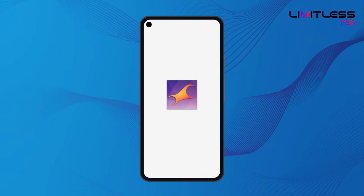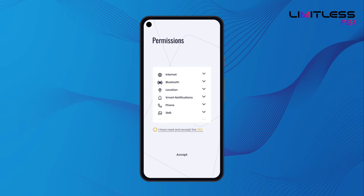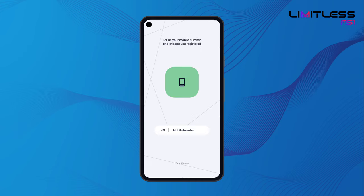Download the FastTrack Reflex World app from the Google Play Store or Apple App Store. Open the app and follow the on-screen instructions. Accept the terms and conditions and grant permissions to proceed.